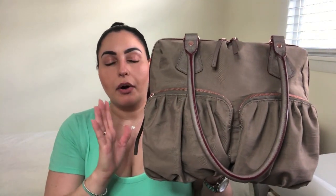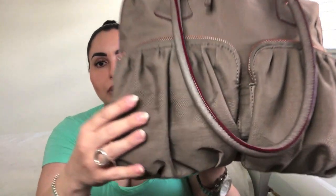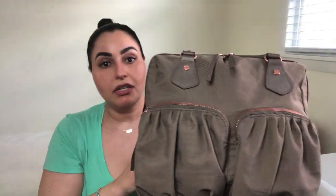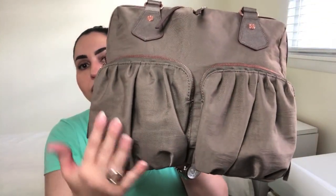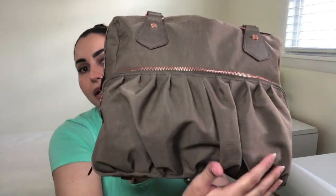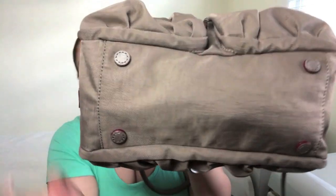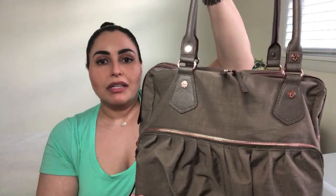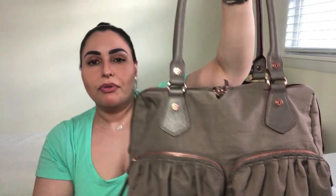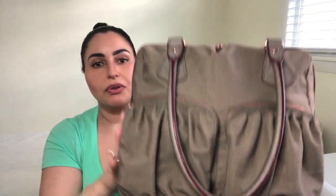In quintessential MZ Wallace style, there are a number of both interior and exterior pockets to keep you organized. All the exterior pockets feature this lovely pleating that gives the bag a nice feminine touch. On the front you've got two big zip pockets, and on the back side there's one long zip pocket. On the bottom, there are four feet. The exterior features their classic MZ Wallace red piping, though these days they've been branching out with colors where the piping matches the bag itself.